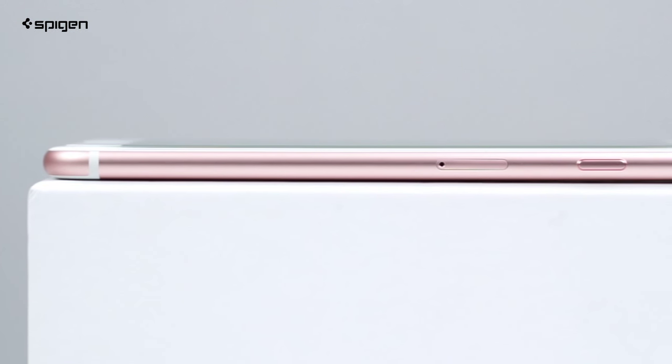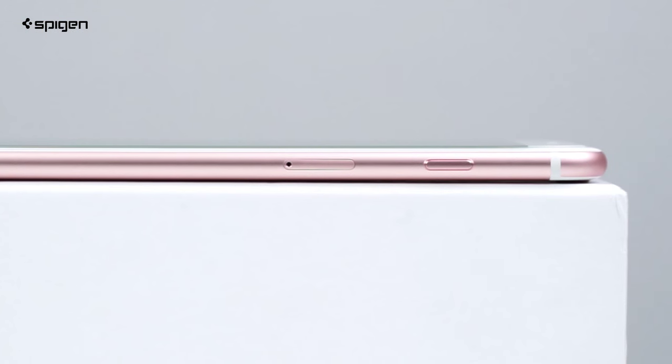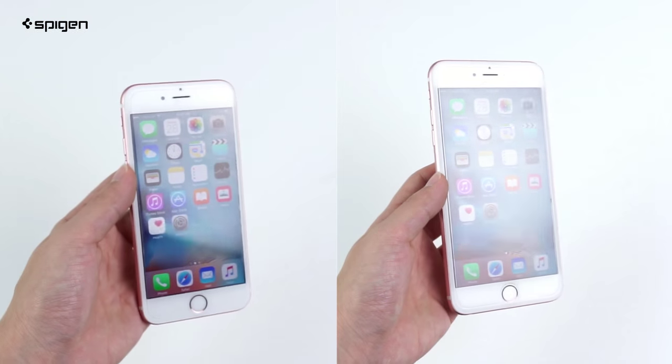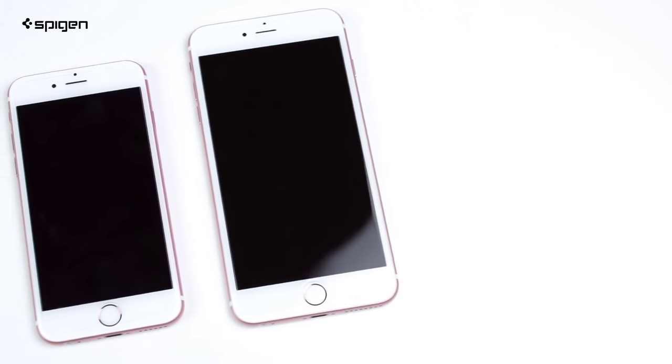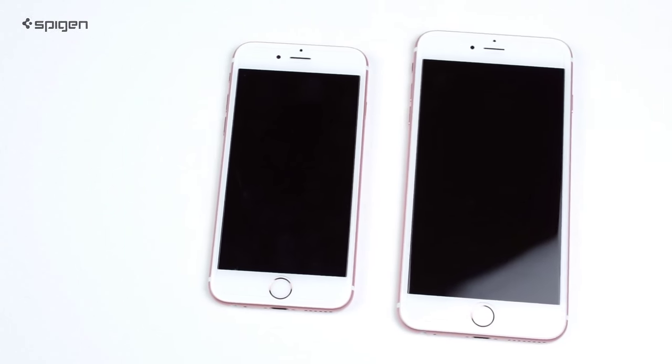The glass sits exactly on top of the touchscreen with the perfect balance of thick and thin for protective functionality. 3D Touch works flawlessly for uncompromising protection that's out of sight and out of mind. Keep the original touchscreen experience with the Glass TR Slim on your iPhone.